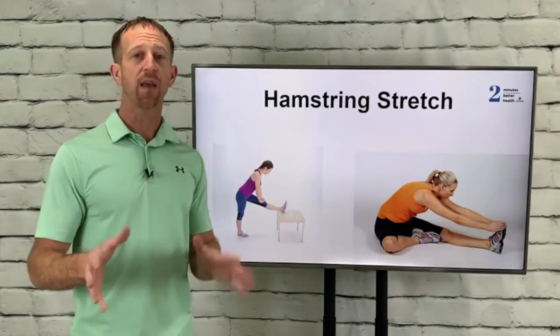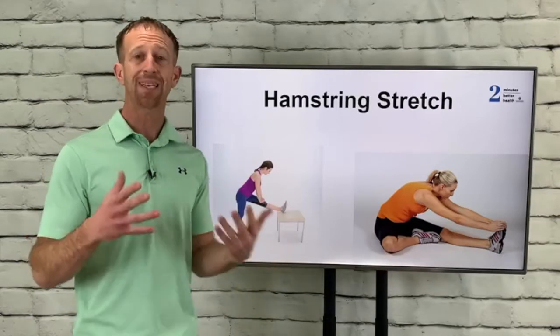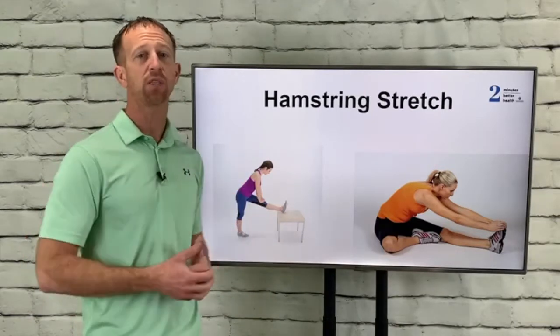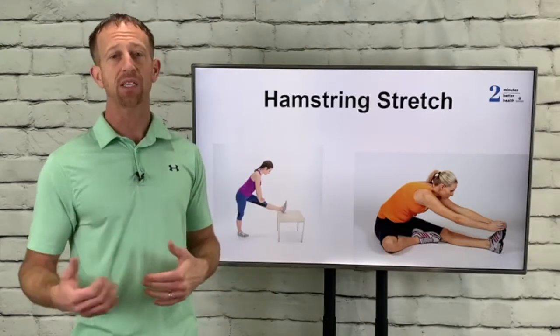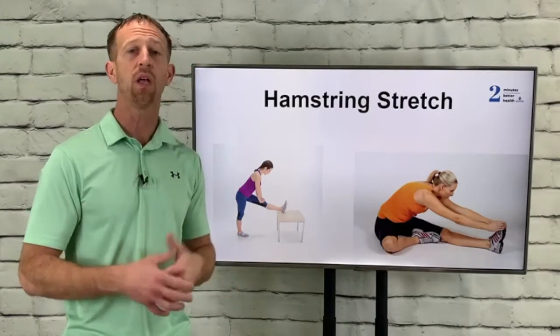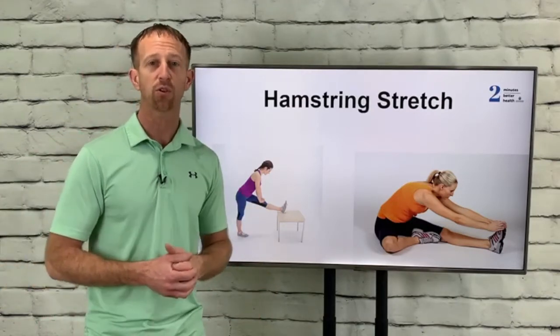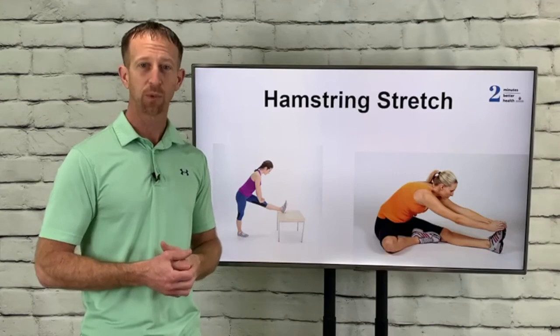If you do that, you will dramatically reduce the risk of low back pain. Have fun today, be safe out there in the snow. Spend five minutes doing this before you go out, and if you come back inside and cool off then go back out again, stretch before you do because those muscles will get cold. Kids, have fun! Everyone be safe, and I look forward to seeing you in a future video of two minutes to better health. See you soon!